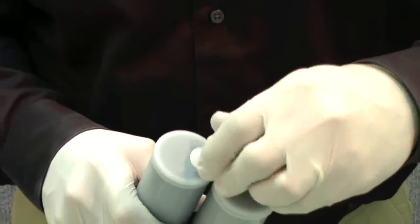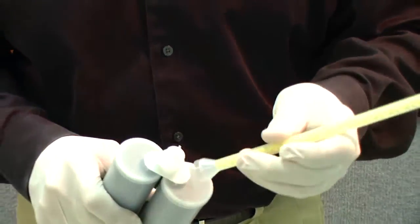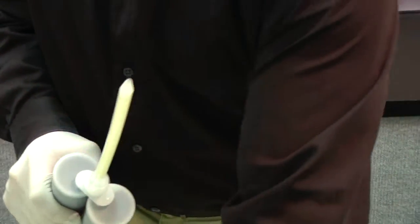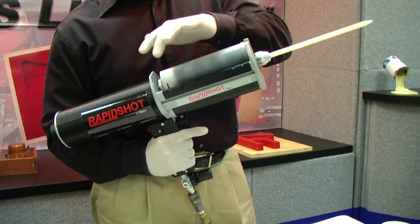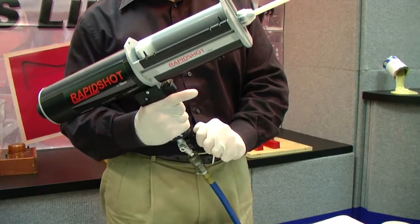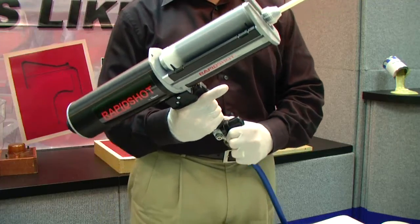All we need to do at this point is remove our retaining nut, which will pull out the plug at the end of the nozzle. Then press-fit a static mixer onto the end and install the retaining nut. We'll pop in our cartridge. The RapidShot has a volume control where you can increase or decrease the flow rate depending on how quickly you need to fill your mold and the viscosity of the material.